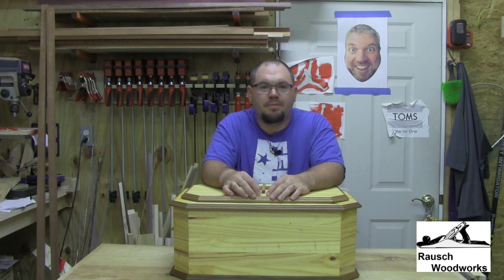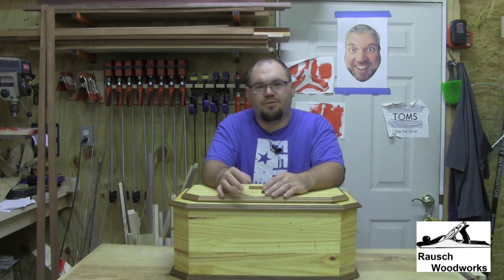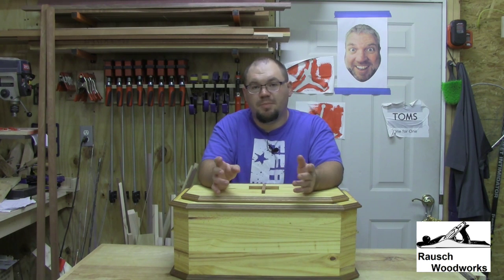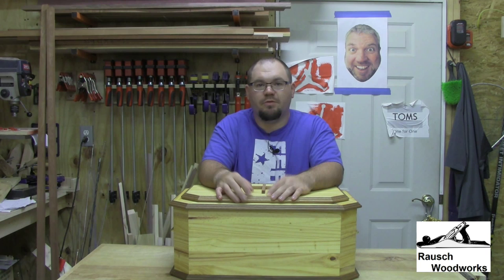Hi, I'm Jason and welcome to my shop. When I got back into woodworking a couple years ago, I wasn't surprised when people started asking me to make things for them — whether it be something very simple, from a pen to a little box, maybe a bowl, something along those lines.